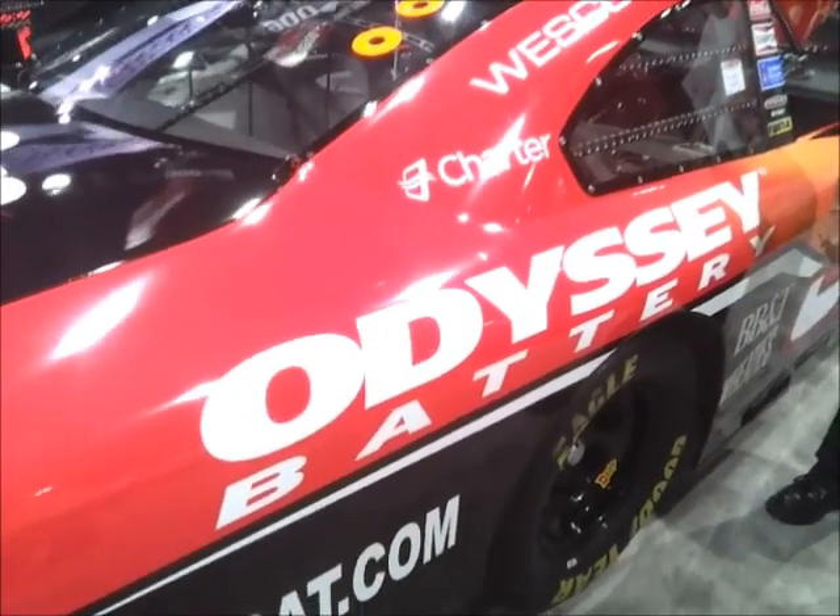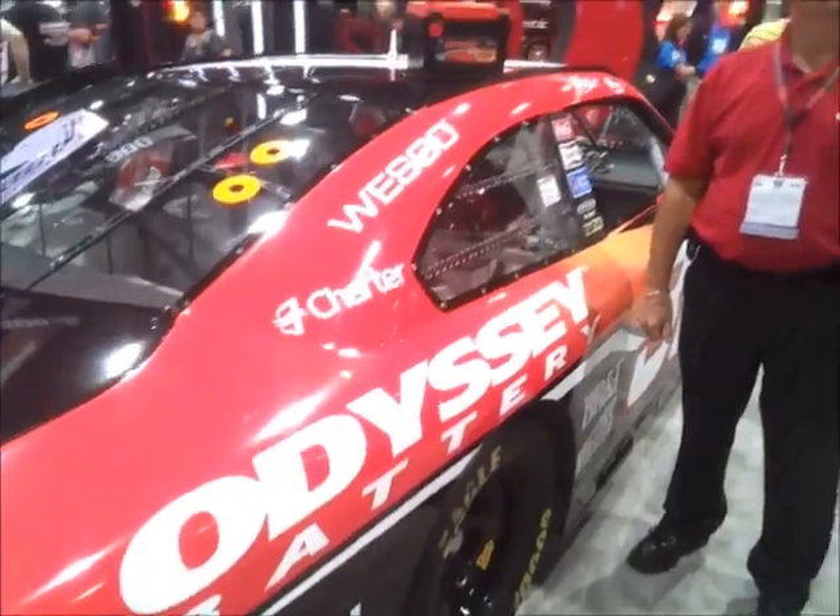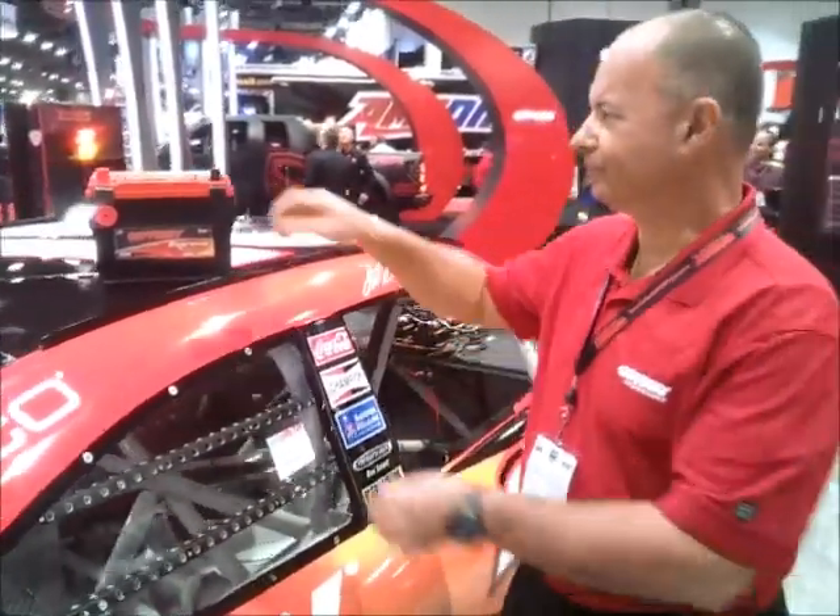This is Johnny Hunkins of Popular High Riding Magazine, and today we're at the SEMA booth with Odyssey Batteries and Bruce Essig, and he's going to explain to us a little bit about why you need an Odyssey Extreme Battery.